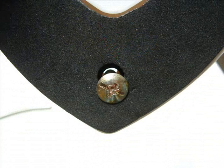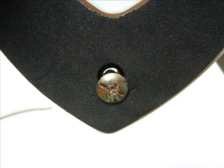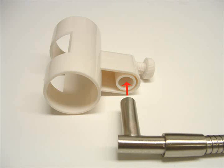Once connected, screw the two pieces together by screwing in the screw from the bottom of the base. Then on the other side of the stand, insert the holster.